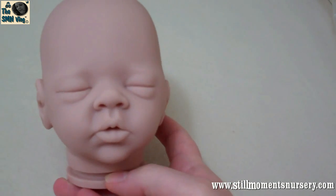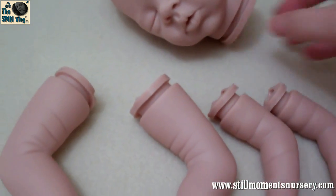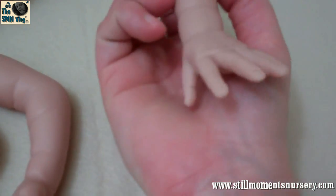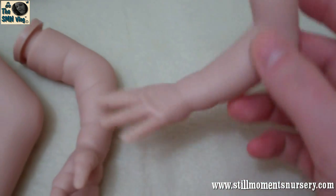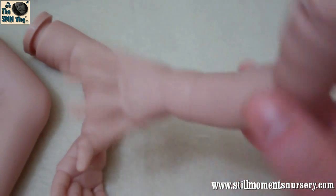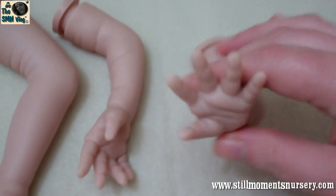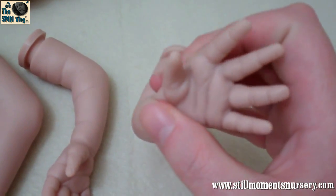Look at that little mouth. There's her little head and her limbs are just absolutely adorable. And the detail — see the detail in the top of the hand? And she's only a 16-inch kit, so she's a little premmy. There's her little hands.